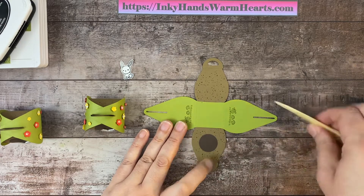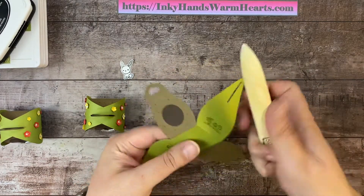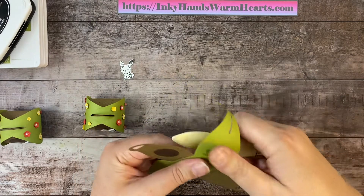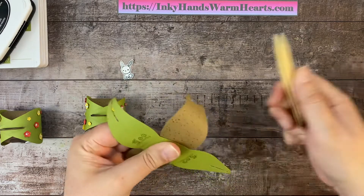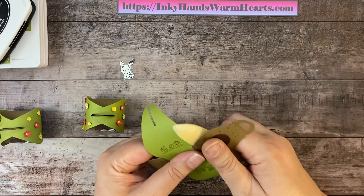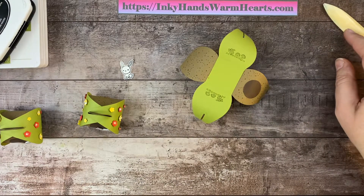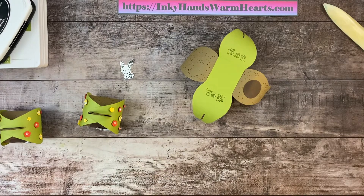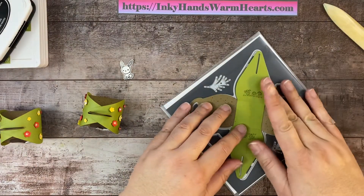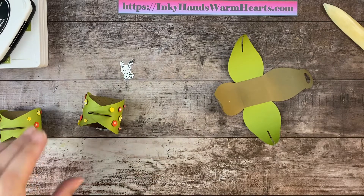I'm going to go ahead and attach that circle and firmly glue it down. Now I can use my bone folder — I'll start here, hold my thumb on top, and let it ride around. You see when I do that it breaks down the fibers and curls that end. We'll curl both ends of the green section. If you cut it out of one color, you can cut from a single piece of six-by-six cardstock and it works out perfectly.